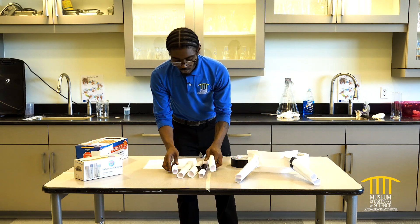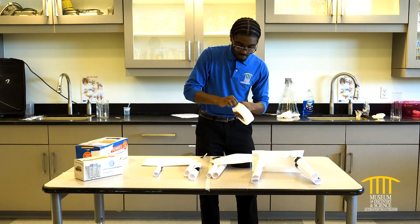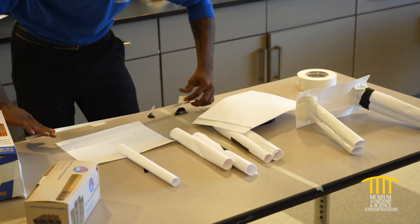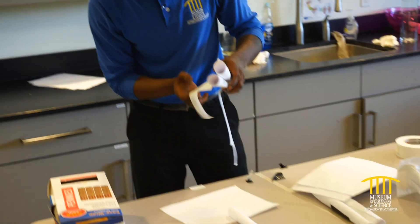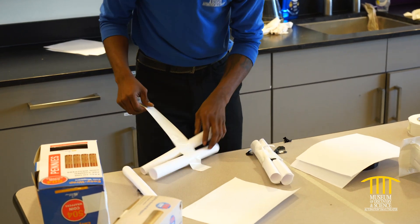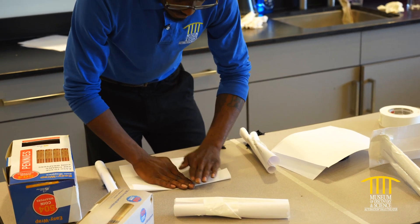Now that we have our legs, we're going to tape them together. I like to tape them together two by two, and then put a nice covering over the table top. Rip a nice big piece of tape for that, rip that into two, and put it on our table like that. Go back and pull it down.